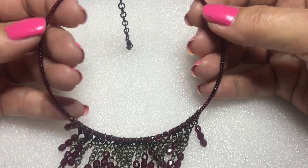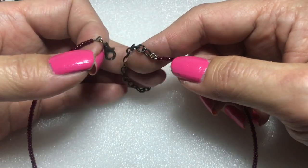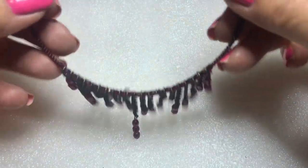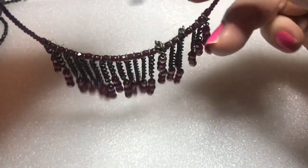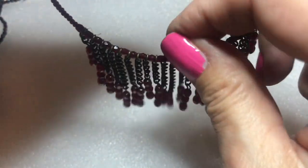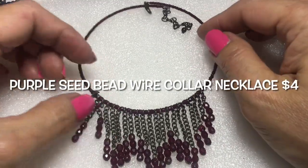This is a fun one — a wire necklace made up of purple seed beads with a brass tone lobster clasp, extender with a little metal bead at the end, and it has all these little danglies. Very pretty danglies.